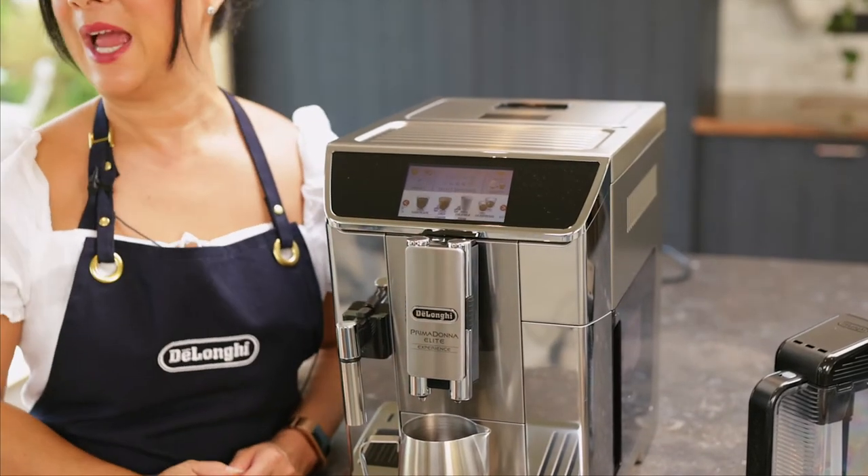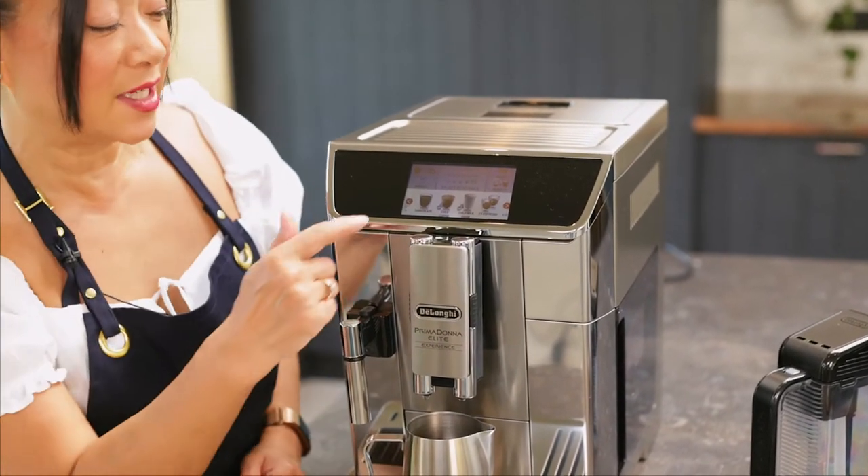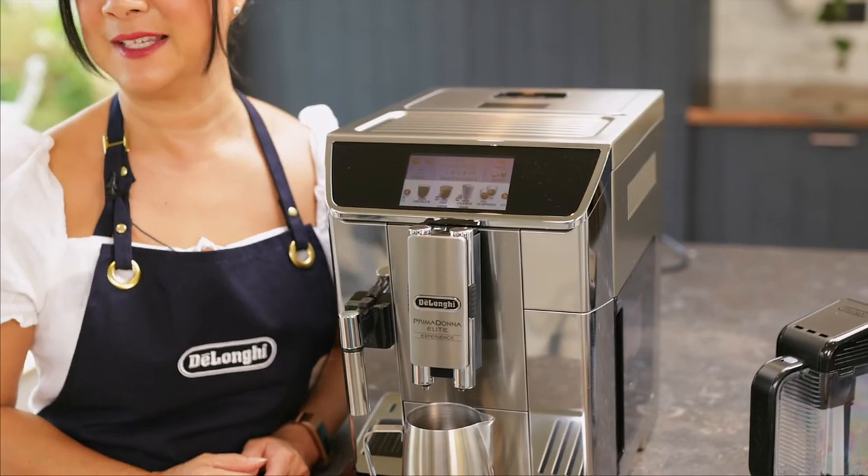There are 20 recipes available on this machine. We have some new recipes that you may not recognise — we've got iced coffee and iced milk. I'd like to show you some of those coffees.